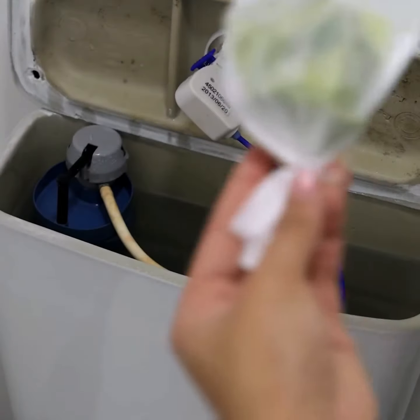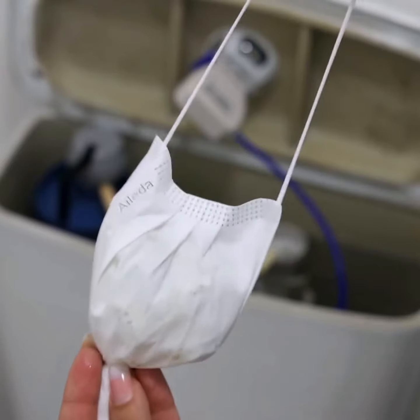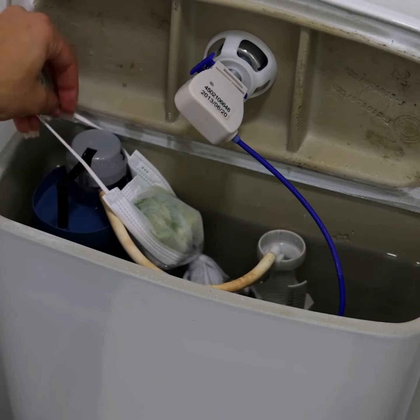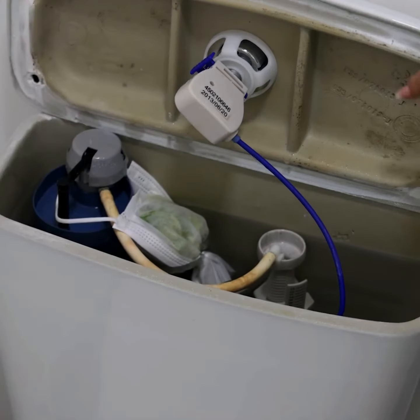To perform the application, simply open the lid of the toilet. Place the tip supported over the discharge button. After doing this, just close the lid of the toilet and trigger the flush.